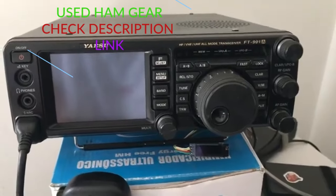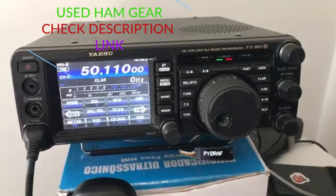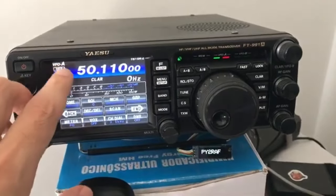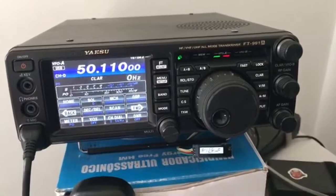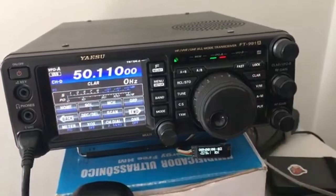Alright, here's how to get access to the 60 meter band. Turn on the radio. Over here you can see the display. First thing, enable the lock function.